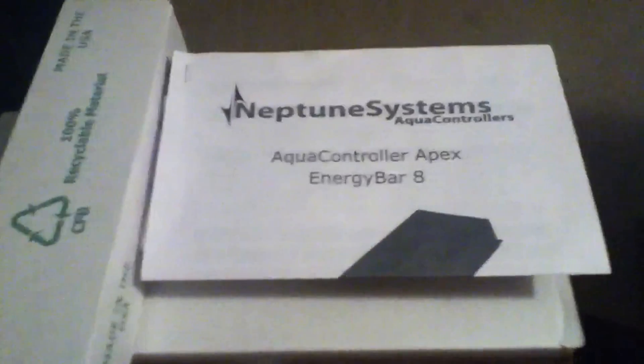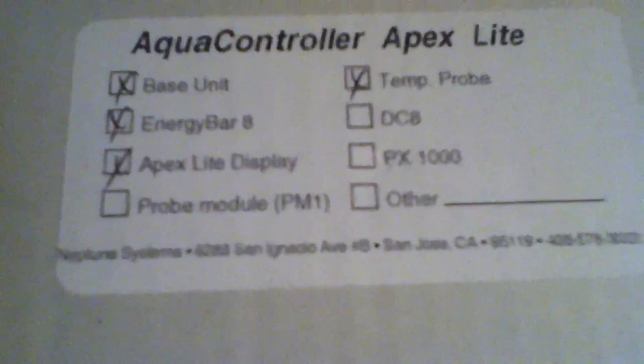Here we are — here's the Apex controller and the Energy Bar 8, the eight-outlet unit. It's well packaged; probes and everything are well packed. Here's the checklist: we get the base unit, the Energy Bar 8 which is essentially a smart power strip, and the Apex light display which gives you all your readings and your interface to monitor pH and temperature at a glance, as well as the temperature probe. The box contains heavy-gauge electrical cabling, your Ethernet and AquaBus cables, and the head unit display.